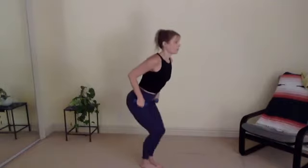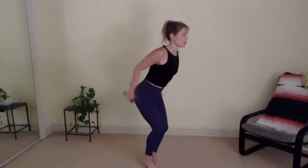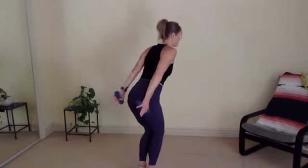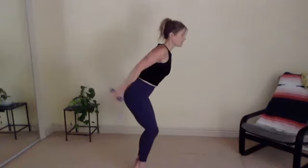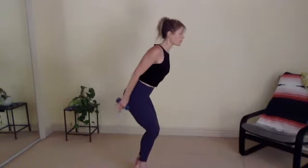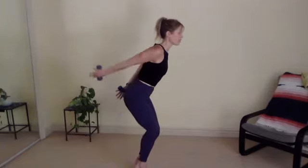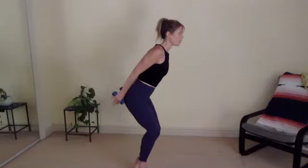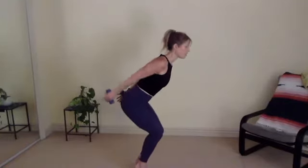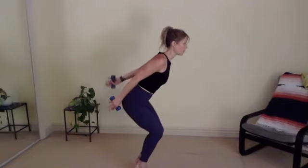Feet together. We're going to lean forward. Feel free to keep your feet planted or rock up to your tippy toes for more of a challenge. Extend your arms behind you. You're going to pump your right arm up to the ceiling and then your left. Keep your chest still. Keep your shoulders from rolling forward. Zip up from your pubic bone to your sternum. Let's do seven, six, if you're in a squat sink a little deeper, five, four, three, two, last one. Great.